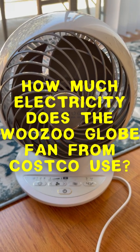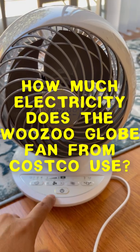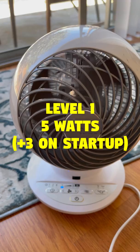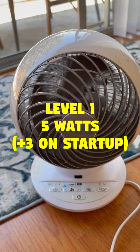Hey, Mike here. Some of you guys have wondered how much power the Wuzoo Glow fan from Costco uses at the various different power settings. So here it is on low — roughly 8 watts, 5 to 8 watts, around 5 watts.